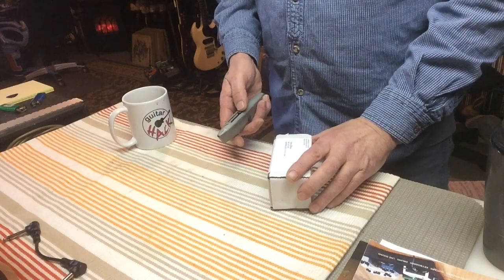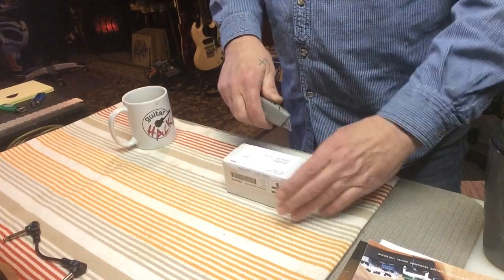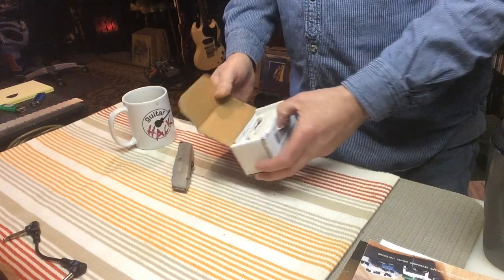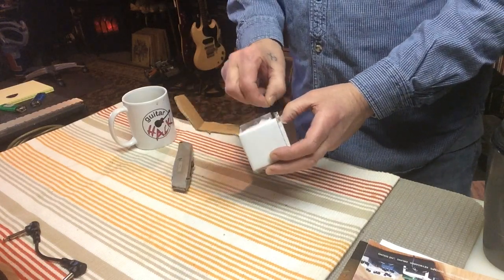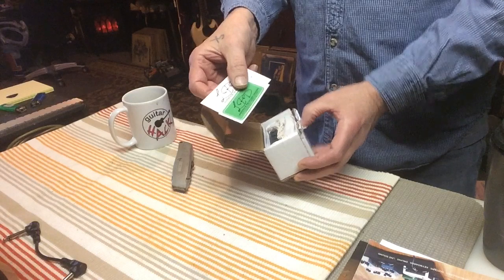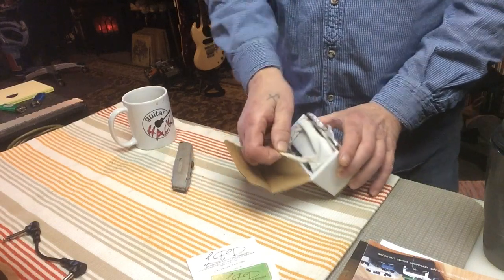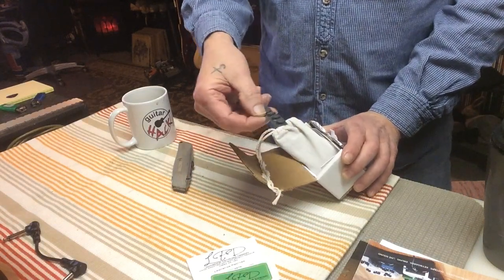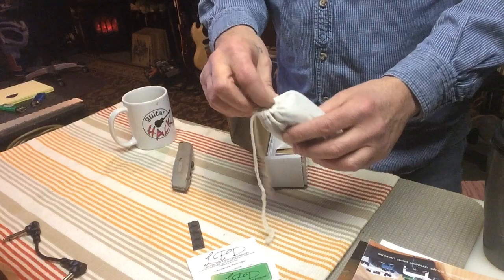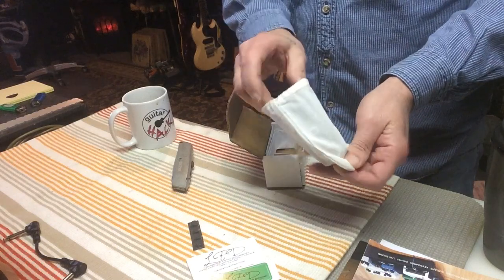Let's do the unboxing — here we go. Got my trusty Guitar Hack mug and my very, very dull Stanley. Let's see what Lawrence has sent me. Wow, it comes in a nice little bag. An LPD sticker — Zamundo! Thank you, Lawrence. There are some rubber feet — won't be needing them. Comes in a nice little bag, super mini. Didn't expect it to be quite as mini as it is, so that's a plus.